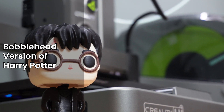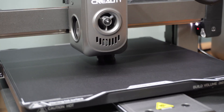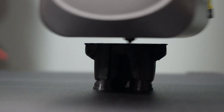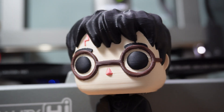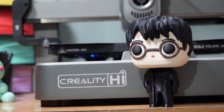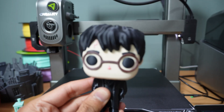Next up, a bobblehead version of Harry Potter — a complex print requiring both fine detail accuracy and structural stability. This bobblehead turned out exceptionally well. The facial features, glasses, and clothing details were all well-defined and crisp. The bobblehead also functioned perfectly, indicating precise layer adhesion and balance.